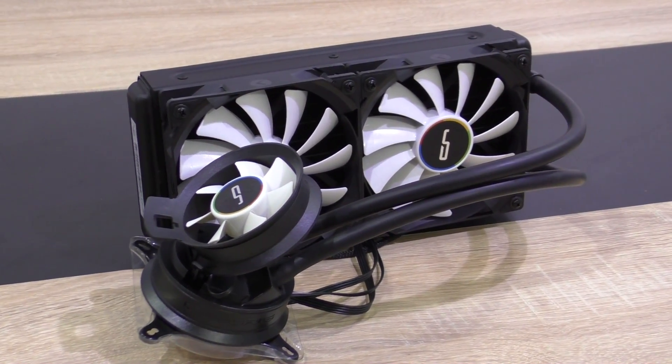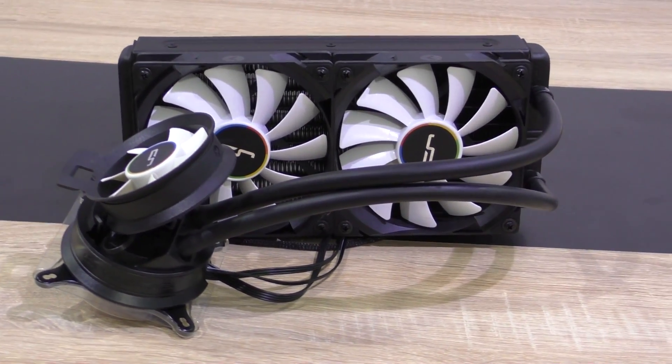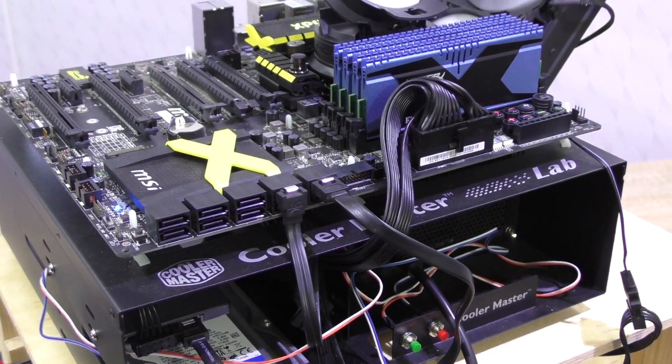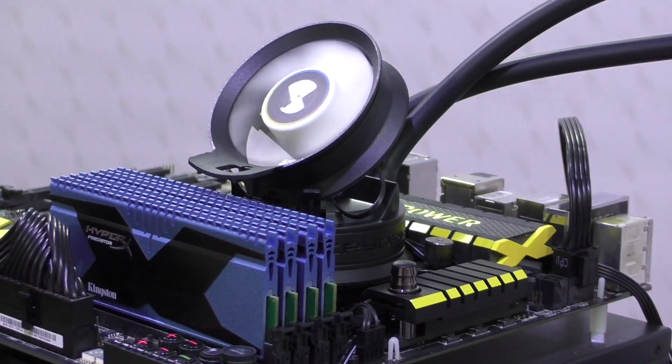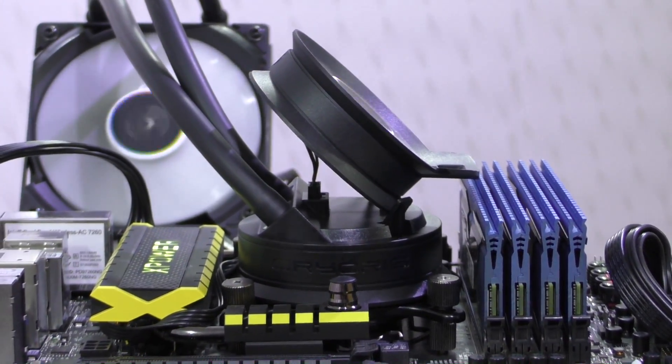With or without the airflow fan, it's a beautiful CPU cooler, although I rather prefer the look with the fan not attached. As always, I'll be installing it onto my test bench — Cooler Master kindly provided me for such purposes. The installation was extremely simple and fast, definitely my all-time favorite liquid cooler installation method that several other manufacturers use as well.